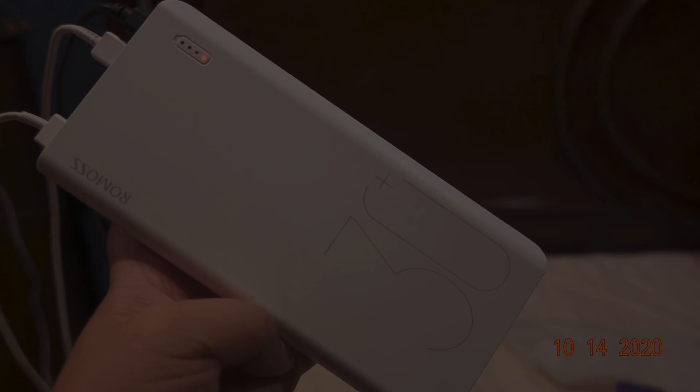There you go, it's charging right there! We're going to try the other one — this device has a Type-C port, just like this one. These are all Type-C, so we'll see if this works. Here's the Type-C — boom! And now let's look at our iPad. It shows that it's charging.